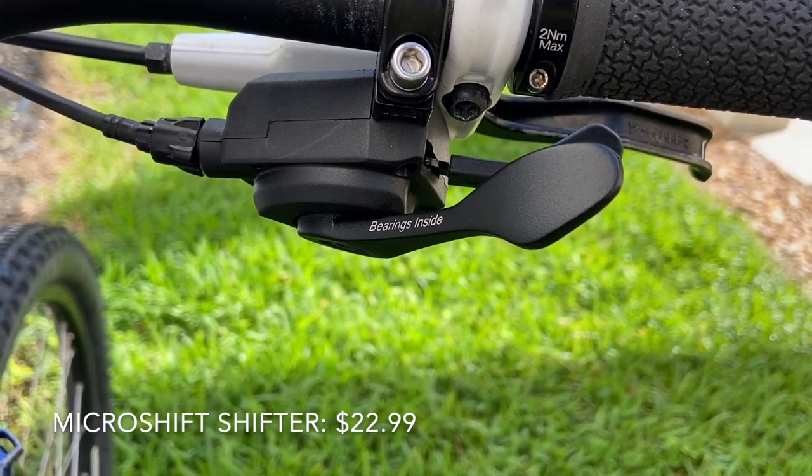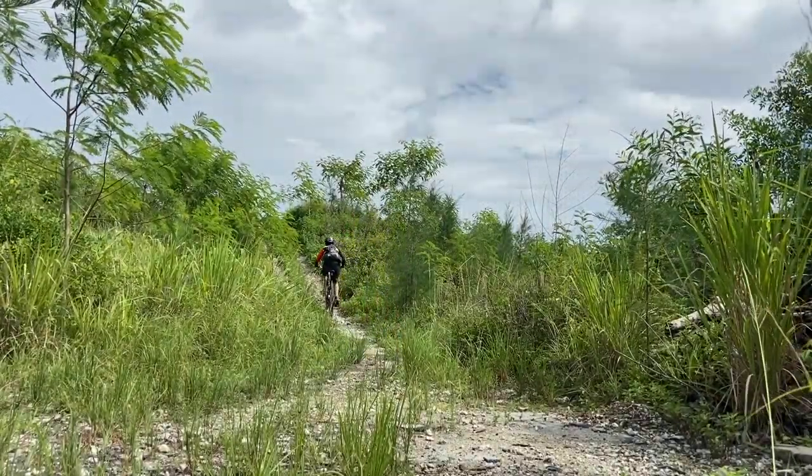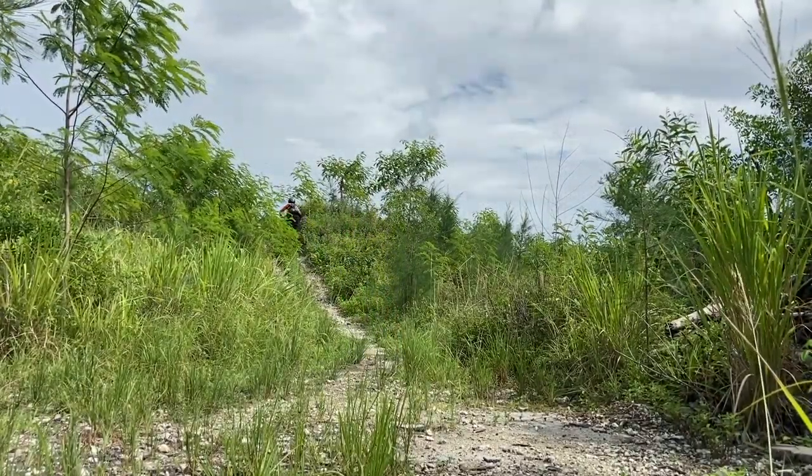Our total investment: $199.93. All upgrades work great, but if you had to choose one, in our experience the drivetrain made the biggest difference. Now it's time to enjoy.